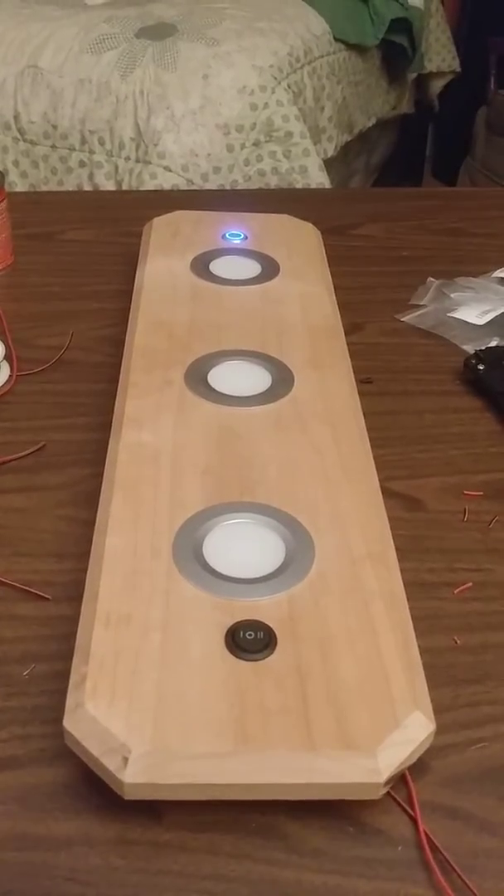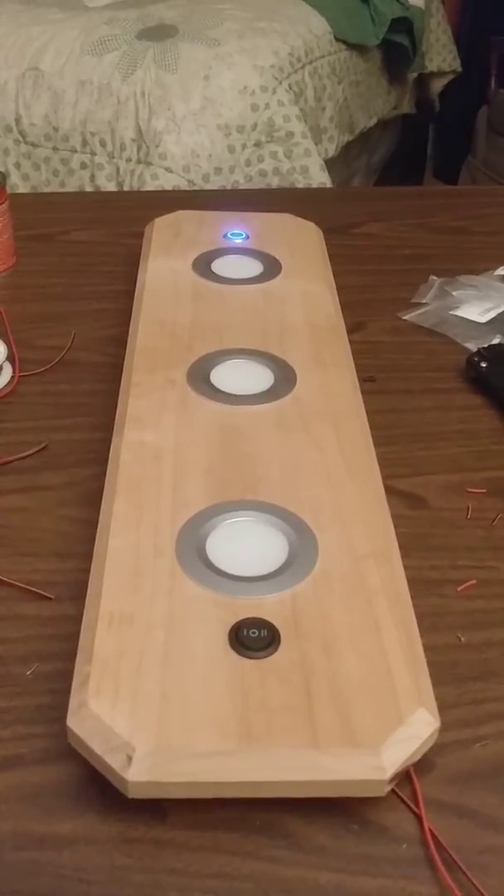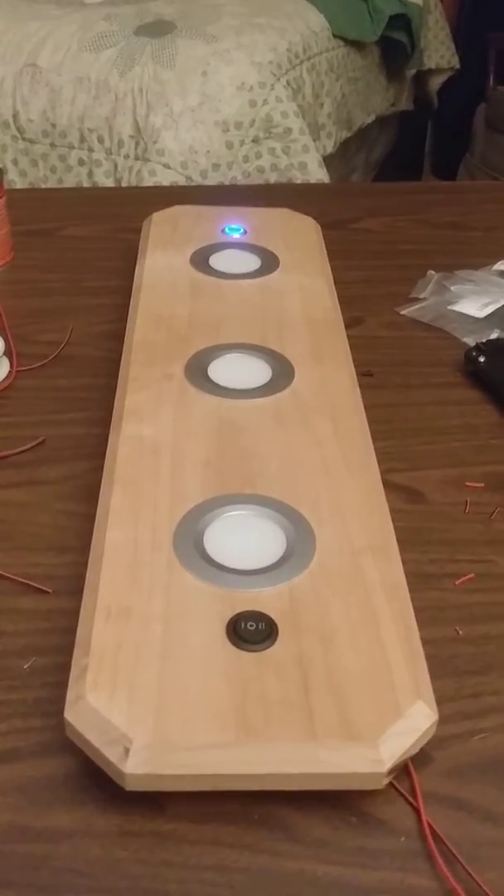I was tired of the ugly fluorescent fixtures on my ceiling and the harsh lighting they give, so I decided to see what I could do given my woodworking and electronic skills.